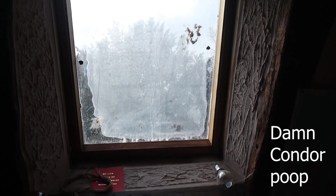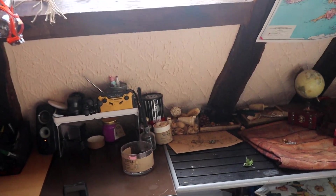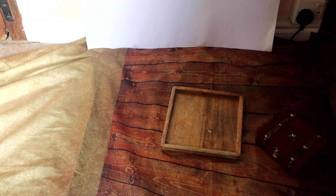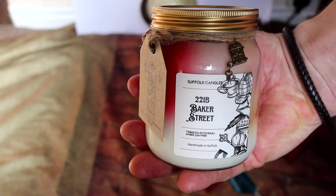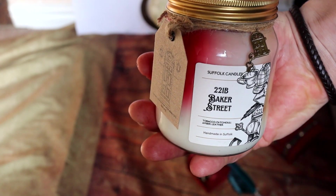You're going to want to find somewhere with lots of light. I've got this big window and I'm basically just going to set up on the floor down here. And that's the candle we're going to be using — we're going to try and get a Sherlock Holmes themed flat lay for this.